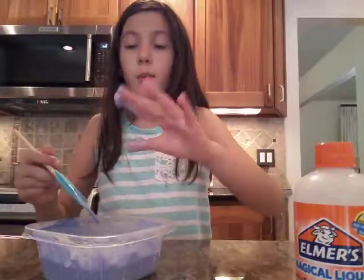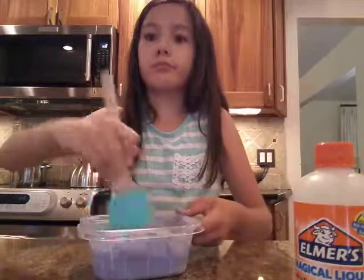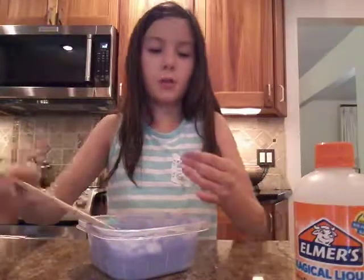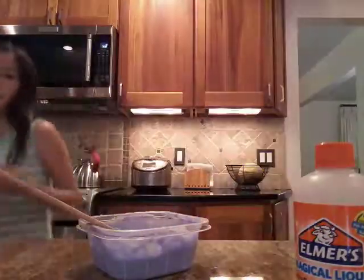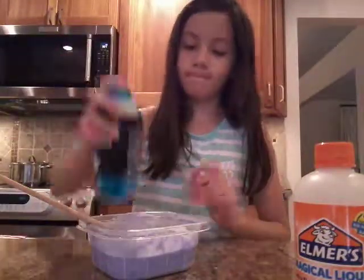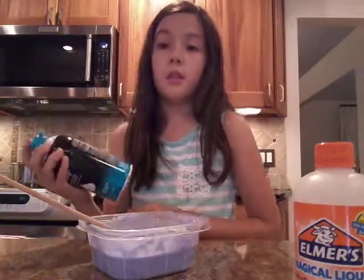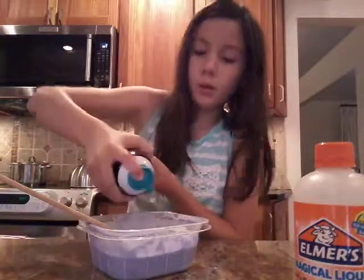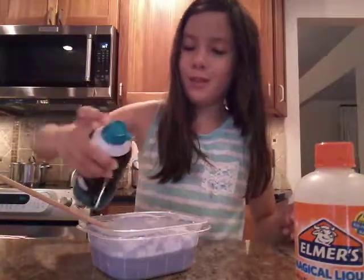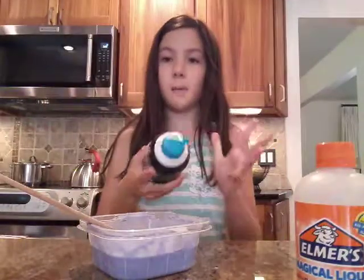Never mind, I'm getting my hands messy again. I think we need to add shaving cream — let me get it. So guys, I got the shaving cream. It's so hot and melted. Oh my god, it created a bubble! I'm going to get a different shaving cream — and this is the brand new one.